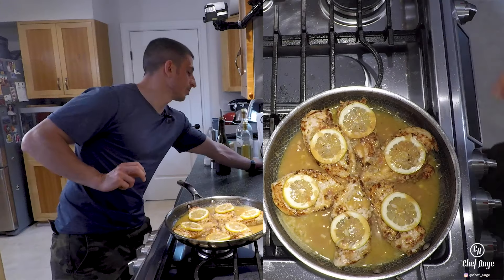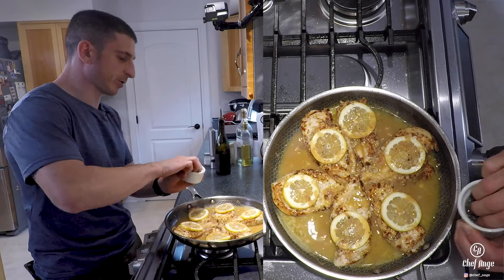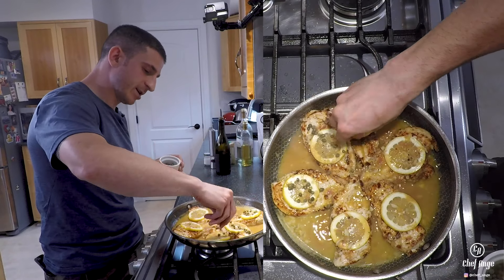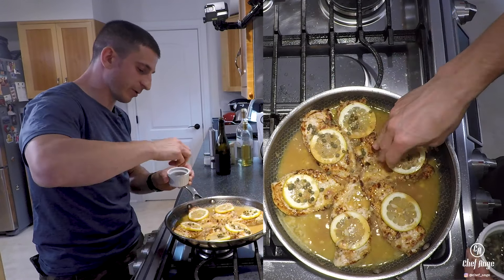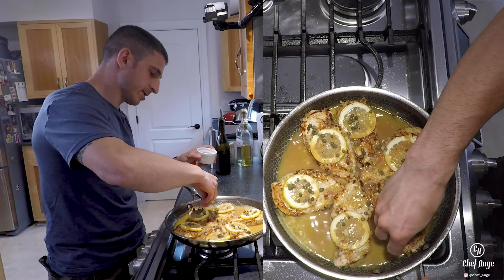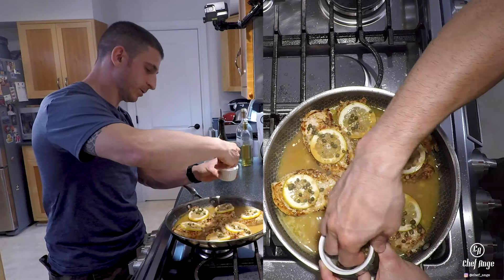The last thing before this goes in the oven is gonna be our capers. Just sprinkle them right over the top of each piece of chicken — capers are round so some will fall in the sauce, but we want the capers on top of the chicken as much as possible.